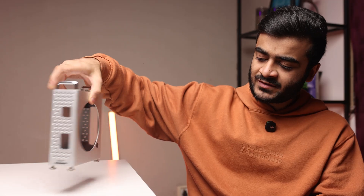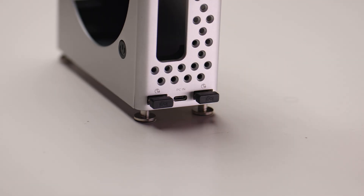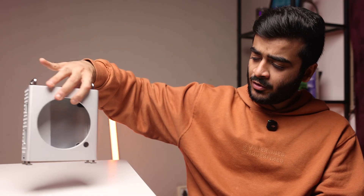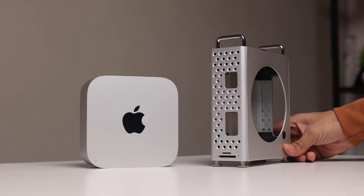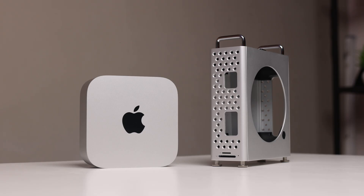I use the USB ports on the back for my keyboard and mouse. Overall, my experience with the Orico Mini Pro has been smooth. If you're looking for an affordable solution to upgrade the storage of your Mac Mini and add some ports, this is a good option. If you're looking for something faster, check out 40 Gbps docks — they're a little more expensive but offer more performance. For the everyday user, the Orico Mini Pro is going to be good enough.